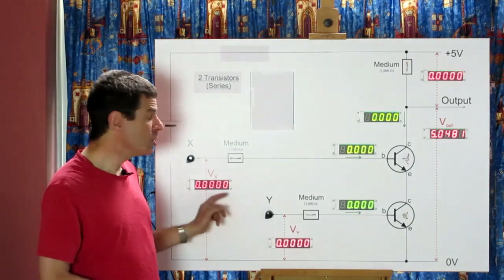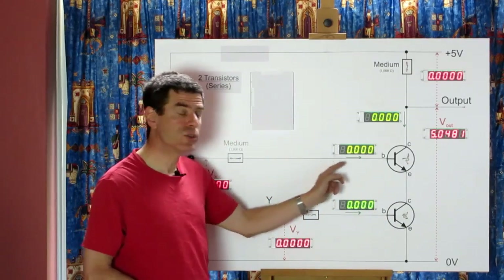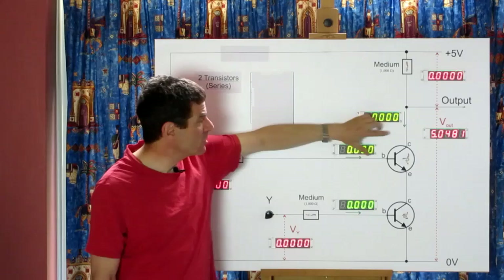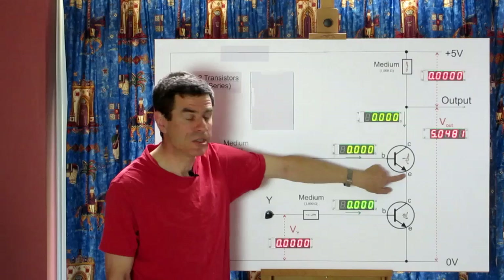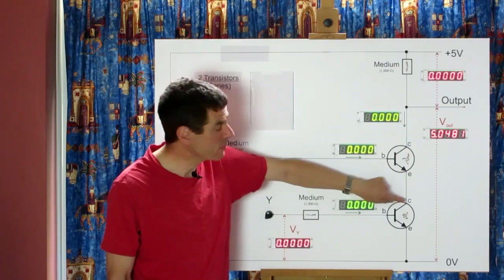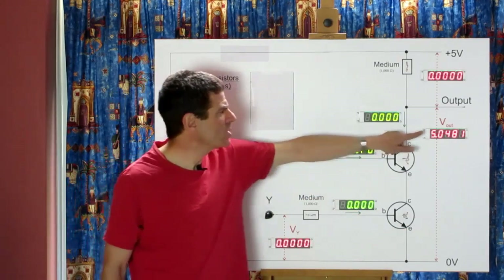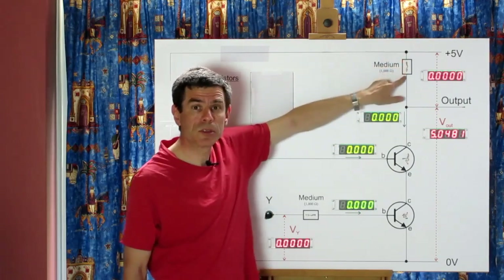We can look at the voltages we're applying at the control inputs and the currents flowing into the base of each transistor. We can see the current flowing down through the resistor into the collector of the top transistor. Currents which flow into those two terminals must be coming out of the emitter of the top transistor and going into the collector of the lower transistor. You can also see the voltage at the output and any volts dropped across the resistor.